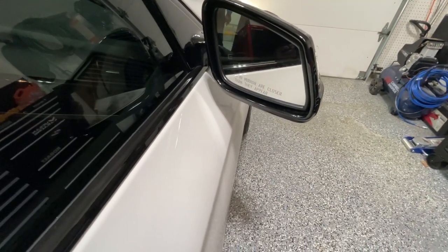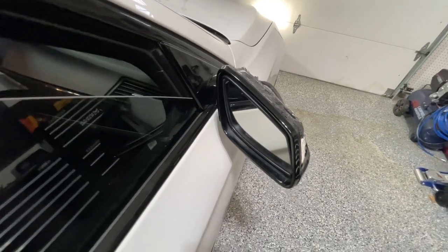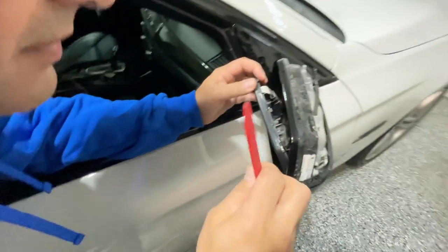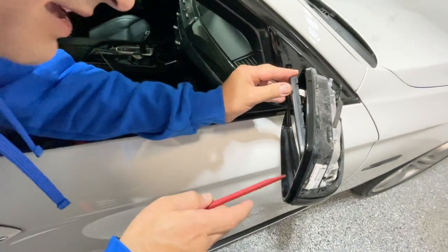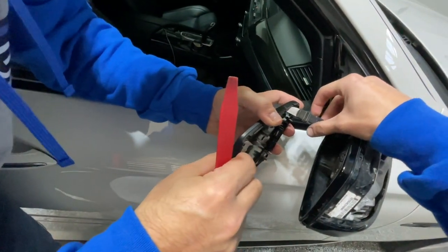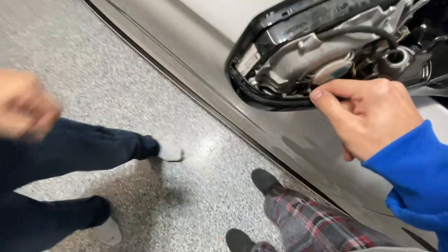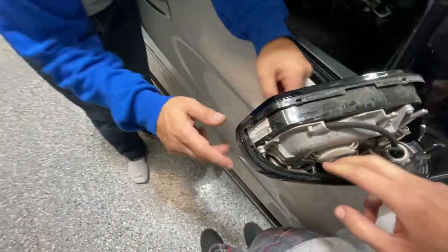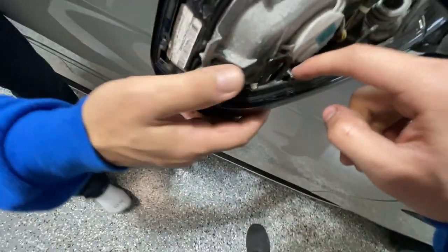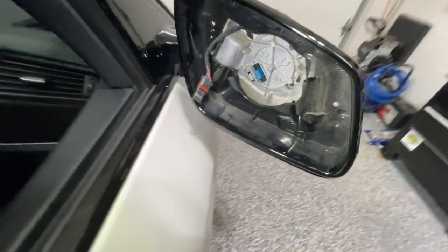The first thing we'll do is tilt the mirror all the way down. Put the window down too. You may need to put your hand in to get the right angle. So this connector is for your heated mirror. There are three connectors in the mirror and then one more back here. There's one more hidden — it's right behind it. So I'm taking off the tilt motor, and now that gives us access.